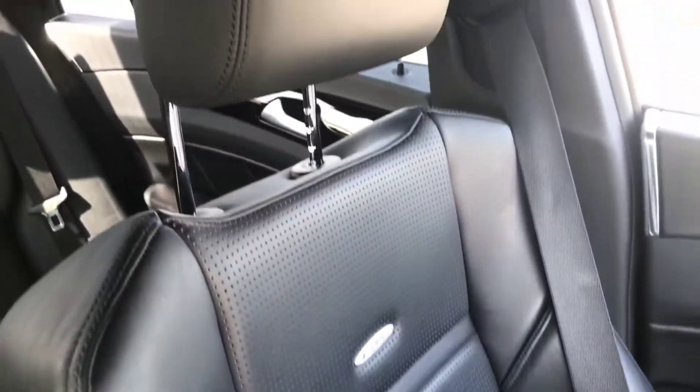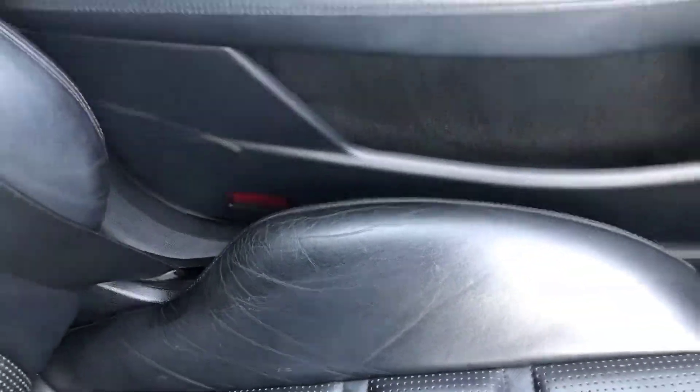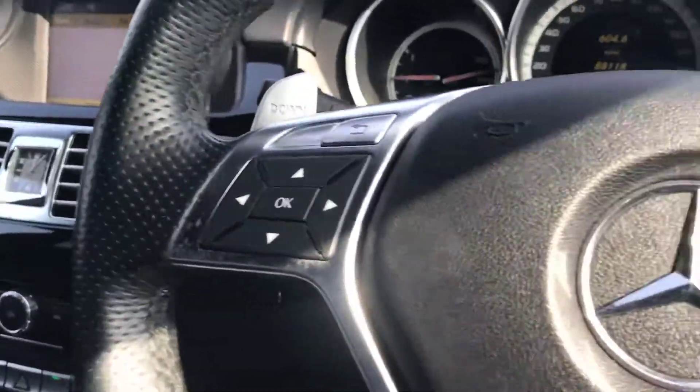Really nice and tidy on the inside. Front left seat — very clean and tidy, just a little bit of wear on the bolster which you do get. Front left door and armrest — all good there.